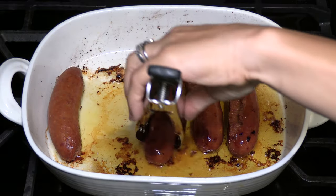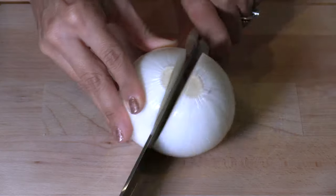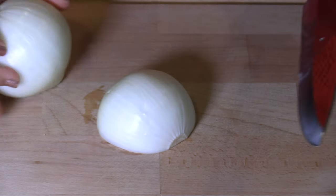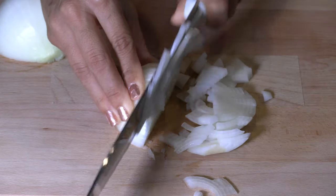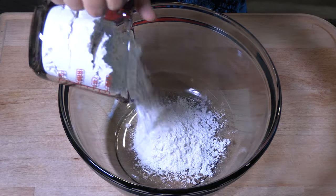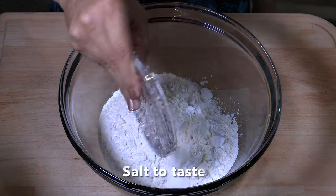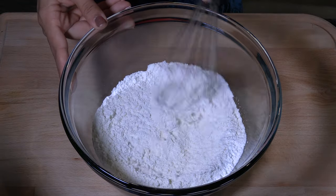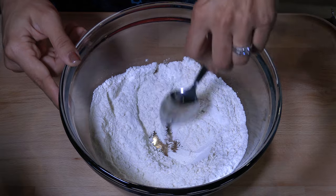While the sausages are cooking, I'm going to get to work on the batter and gravy. Dice a large onion and set it aside for the gravy. For the Yorkshire pudding batter, use 1 cup of all-purpose flour and a pinch of salt. Whisk them well together. Make a well in the center of the mixture.